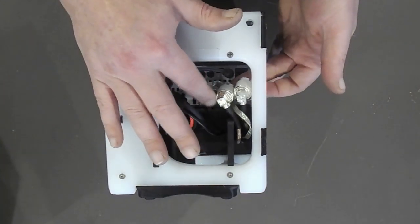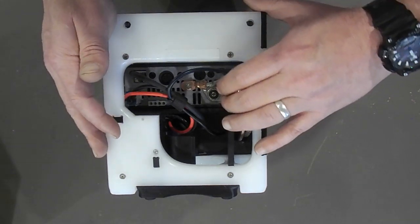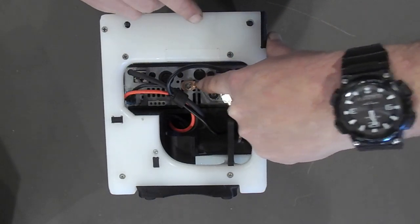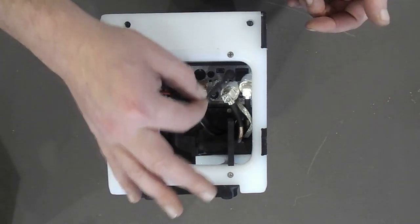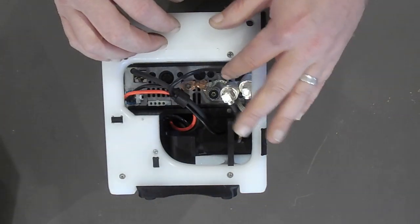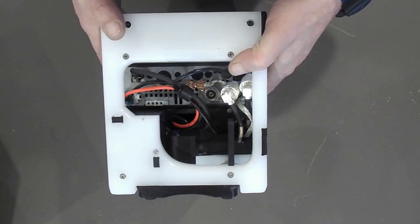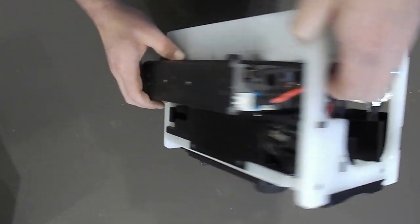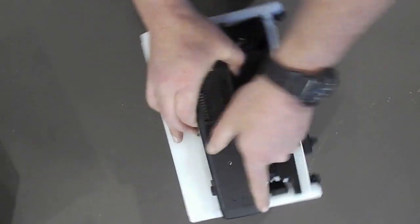All I did was unscrew the two coax connectors. You can see we still have the ground strap connected, still have the connection to the head unit, the connection to the speakers on the front of the machine, and the power connection. But even with all those connections still attached, that's enough for me to show you.